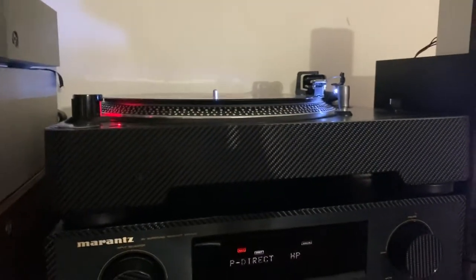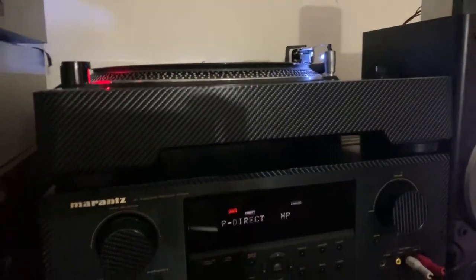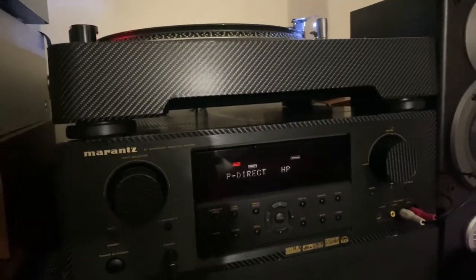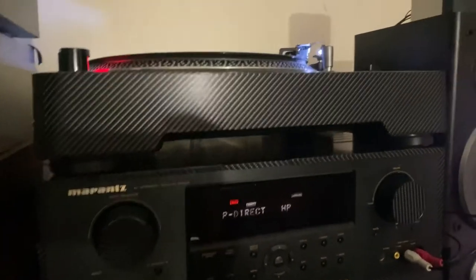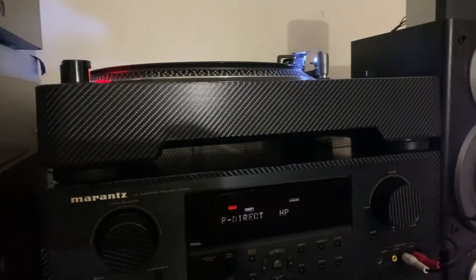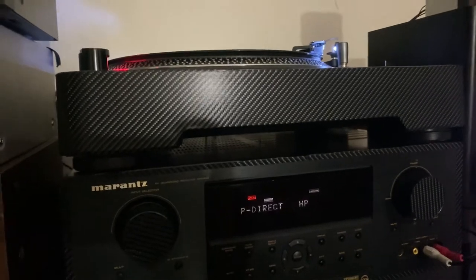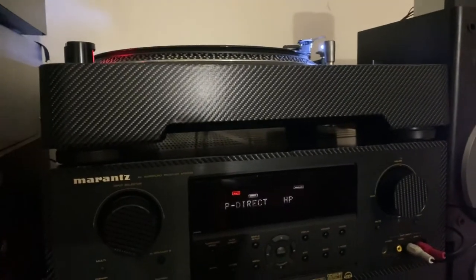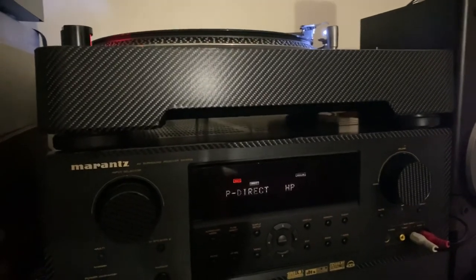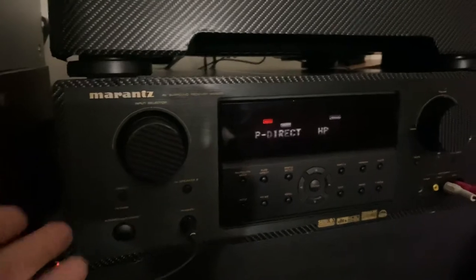One day eventually I'm gonna get the vintage receiver, because that's always what I wanted — the vintage Marantz 2245 or 2240, chrome with blue lights, red lights, white lights, silver knobs and tuners. It's just amazing. This one here is a modern one, but the vintage Marantz is something else.